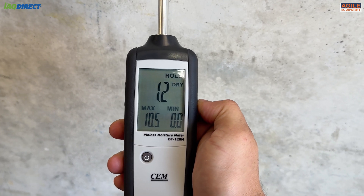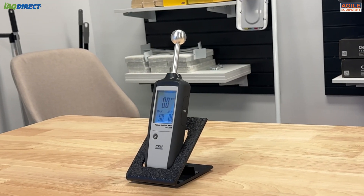Another great feature is its ability to pause readings on the screen for 30 seconds, which can be helpful when taking a photo for proof for those insurance reports.